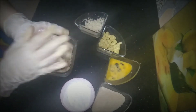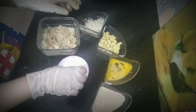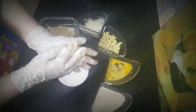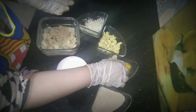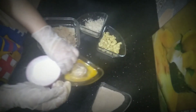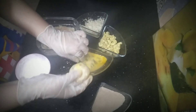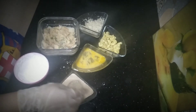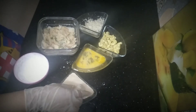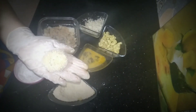We will put it on corn flour — dip it into corn flour. Then we will make all our balls in the same way. My balls are ready, so we will make them all together.